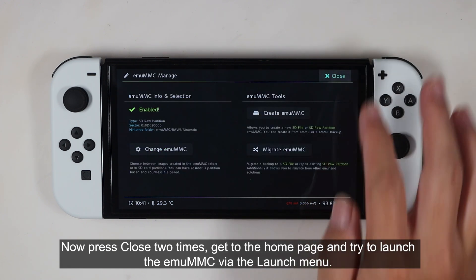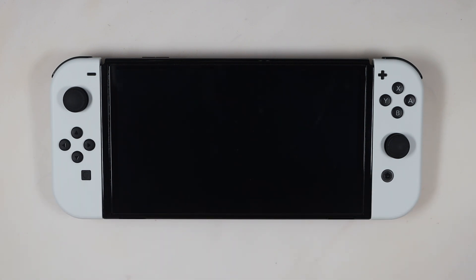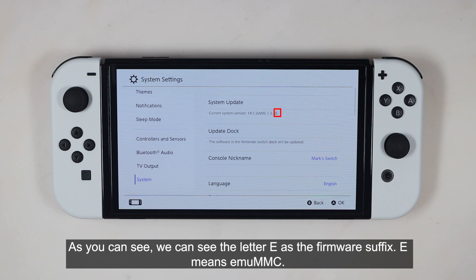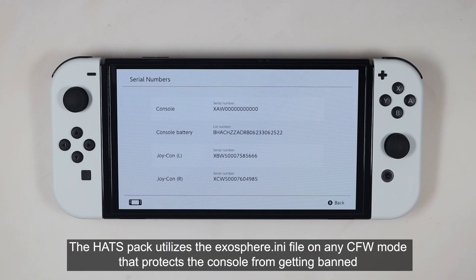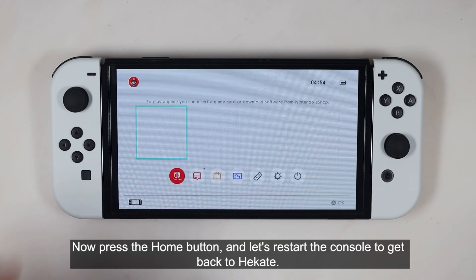Now press Close twice. Go to the home page and try to launch the EMUMMC via the launch menu. We are now running the EMUMMC. Let's open System Settings to find out the firmware version and suffix. We can see the letter E as the firmware suffix — it means EMUMMC. Now check the console serial number — it is blocked or hidden. The head spec utilizes the exosphere.ini file in any CFW mode, which protects the console from getting banned when you accidentally or intentionally connect to the internet. Press the home button and restart the console to get back to Hekate.